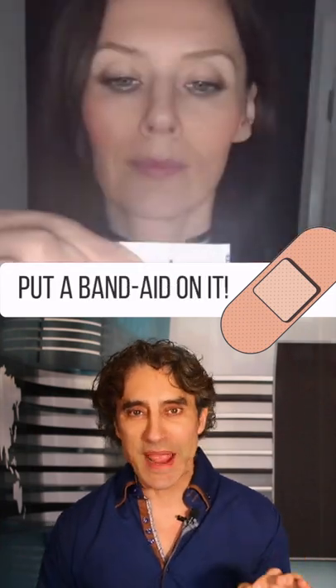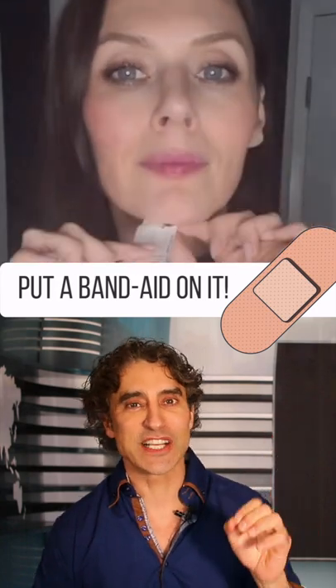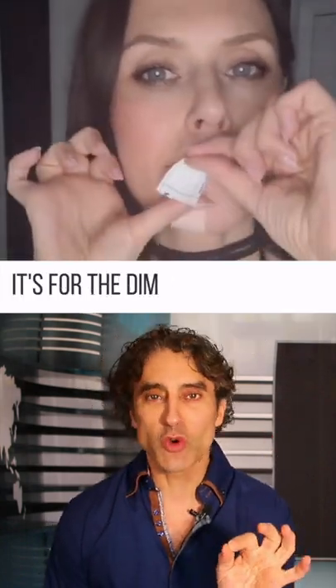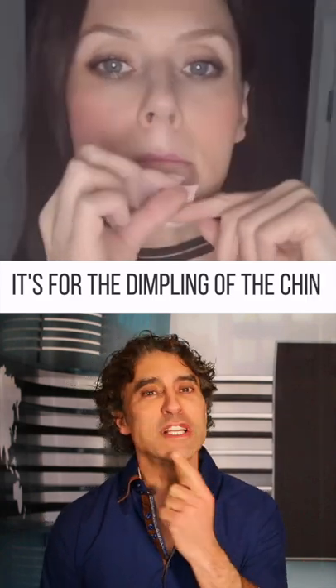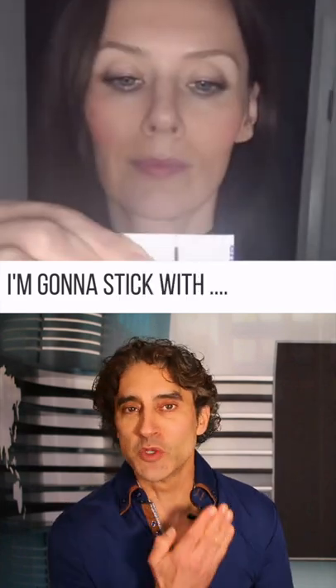You know how the saying goes, put a bandaid on it — like a bandaid fix. This is it right here. Check this out. It's for the pole. The orange peel, or the dimpling of the chin — put the bandaid, you crank it up, you leave it there overnight. And apparently it smooths the chin.